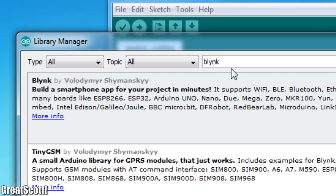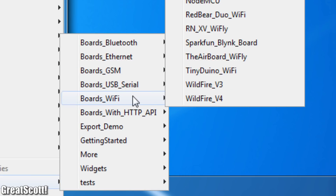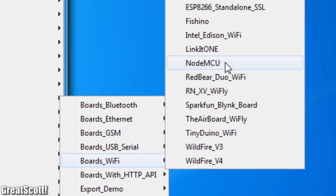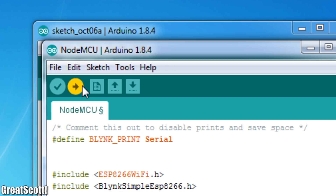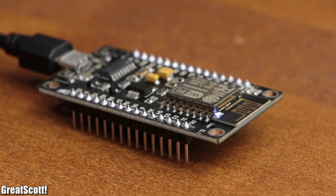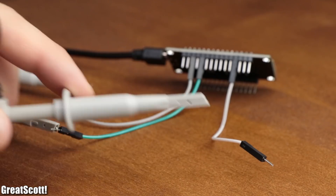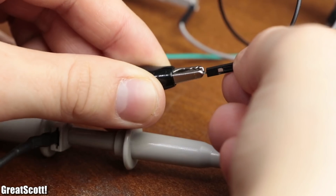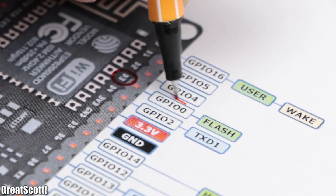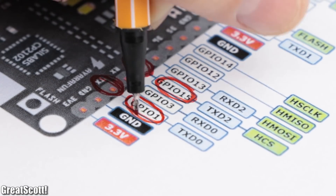Last but not least, I installed the Blynk library through the library manager, opened the newly added example sketch called NodeMCU Underboard Wi-Fi, typed in my network name and password, as well as the authentication token I received earlier, and clicked on Upload. Once the data transfer was complete, I hooked up jumper wires to D3, D8 and TX of the board, and connected them all to a separate oscilloscope probe. Those pins represent GPIO 0, 15 and 1, which we utilized earlier in the app.